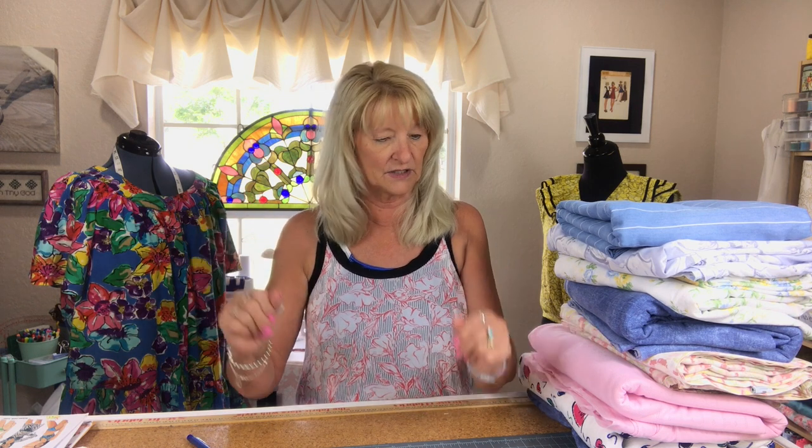The messes we make — first world sewing problems. I'm so thankful to have a dedicated room, I cannot even tell you. Okay, let me just get on with what I finished this week and what I'm working on.